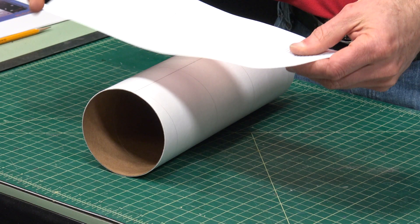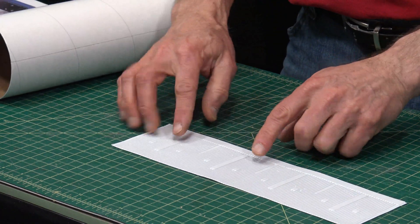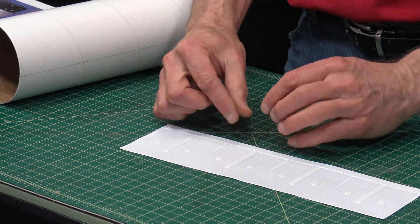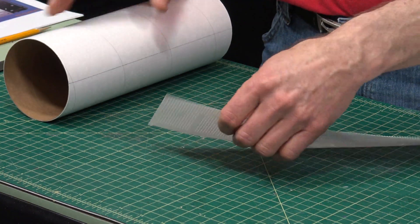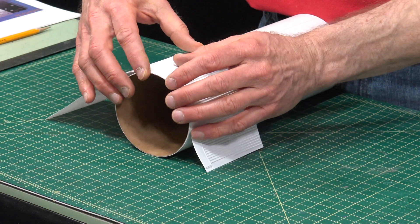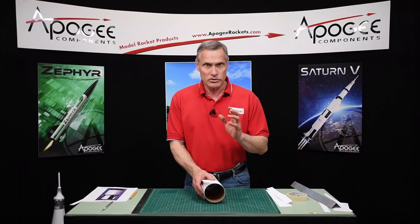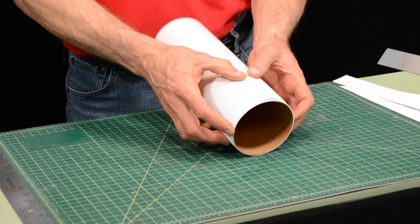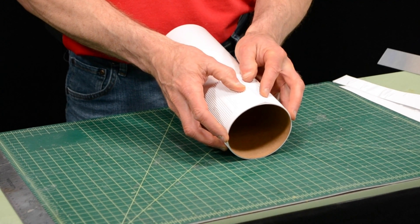We're going to start with the interstage wrap — that's this long one right here. You'll notice on this wrap that it has a smaller section of stringers that are tiny and more compressed together. That will be on the aft end of the tube. So if this is the bottom of my tube, that is where this wrap will be oriented. We also need to trim these wraps to size so they go around the tube properly, and this one is a little bit long, so I want to trim that.